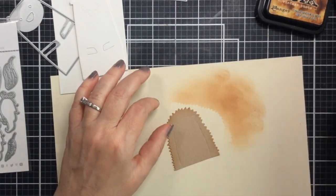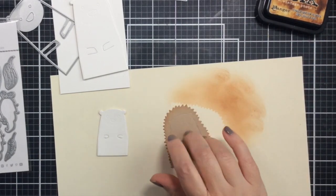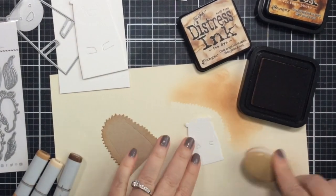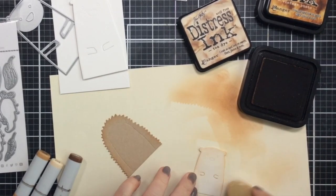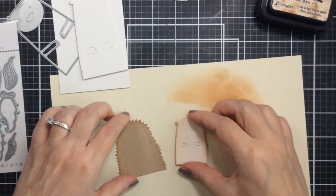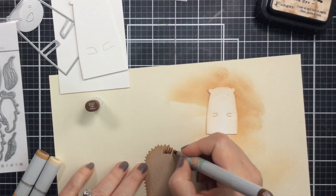Now I'm adding some distress ink in vintage photo to give a little shading on the hedgehog's spines. I thought that really added something, but later on I'm going to bring in some Copic markers as well. I've got some tea dye distress ink to color up his body so that will be a little lighter, and the spines will be a little darker.